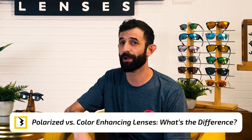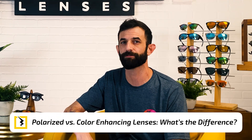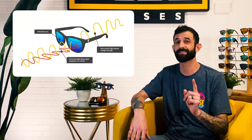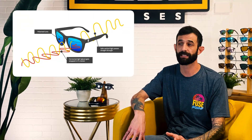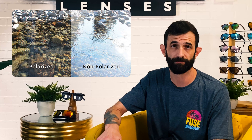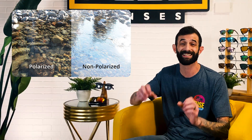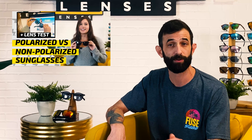Now that you know about color-enhancing lenses, you might be wondering how they differ from polarized lenses. Color-enhancing lenses offer the whole package when it comes to making colors pop. Polarized lenses enhance contrast to an extent, but they specifically filter one type of light called glare, aka horizontal light. They're awesome for increasing depth perception and making your vision crisper, but polarization doesn't intensify colors the way that color-enhancing sunglasses do. We have a video on our channel comparing polarized versus non-polarized sunglasses, so be sure to check that out.